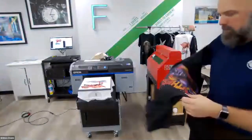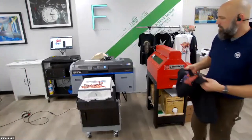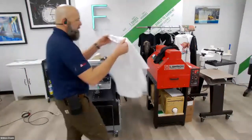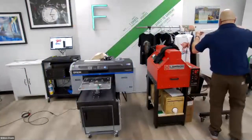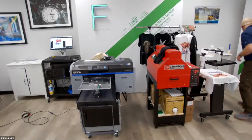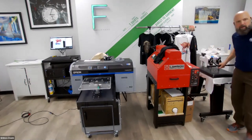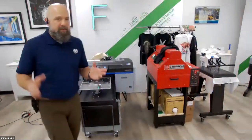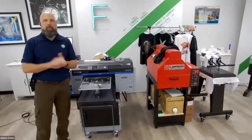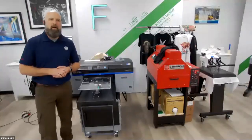To be able to run short-run, fully customizable prints for your customers — the economics of that is something Chris will be able to speak to. Let's heat press this and we are good to go. That's about all I could think to discuss about this machine — it makes for some interesting workflow and allows you to produce some amazing t-shirts for your customers. Thanks everybody for listening. I'll throw it back to Chris and Allison to go through some questions.